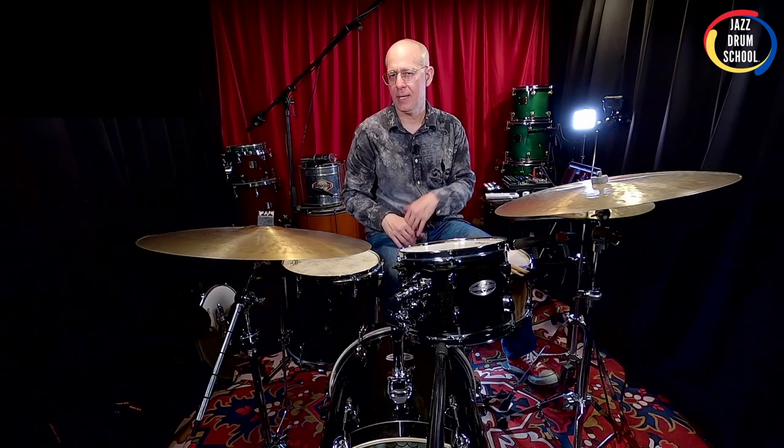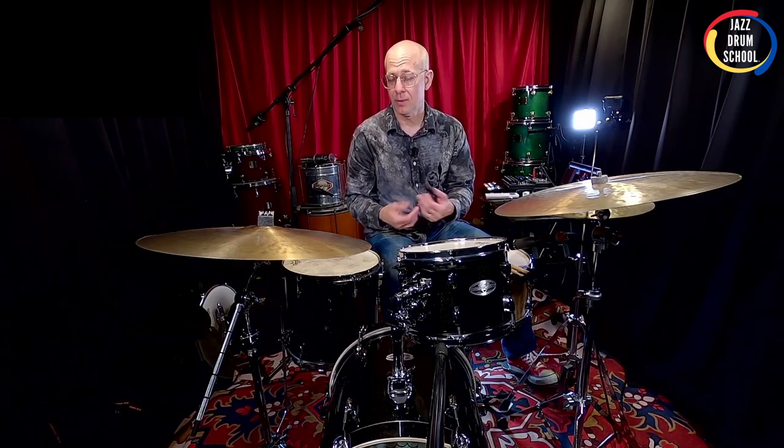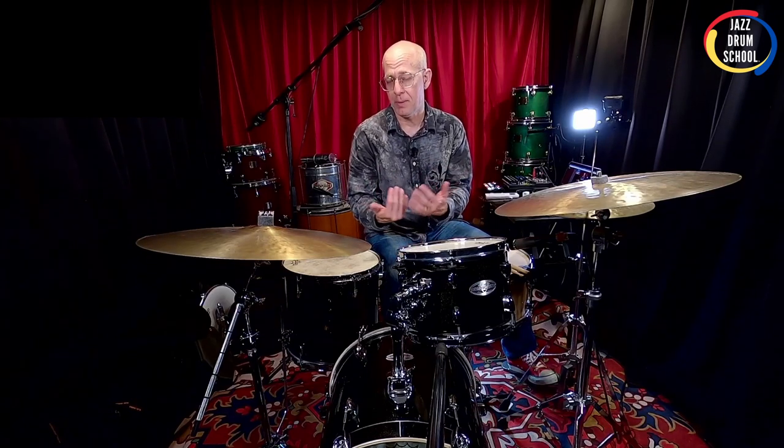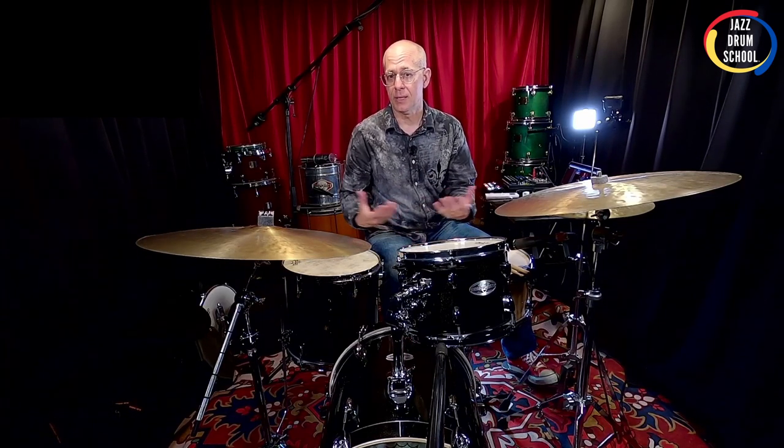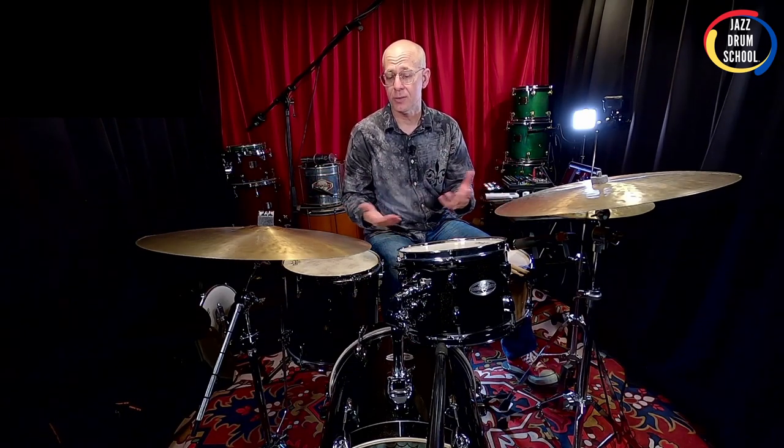With regard to tuning between the batter side head and the resonant head: I generally tune the batter side head a little bit lower than the resonant side. I like the batter side to be a little lower — it gives me that slightly funkier sound when I'm hitting the drum. The resonant side I like to be a little higher because I like it to resonate and project out. It certainly doesn't mean that's the only way to do it, but it's the way I do it and it works really well across a lot of different styles of music.